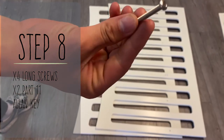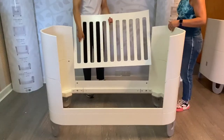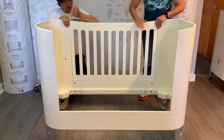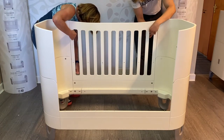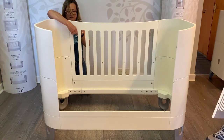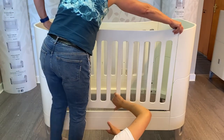Coming on to step eight, you'll need four of the long screws and your two main side pieces, part number eleven. For the boxing in front, you're going to need five of them.